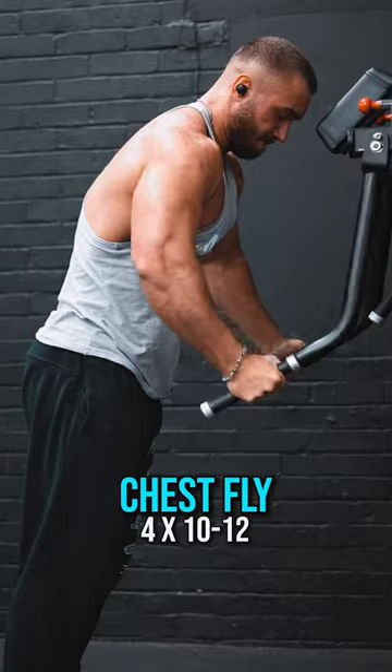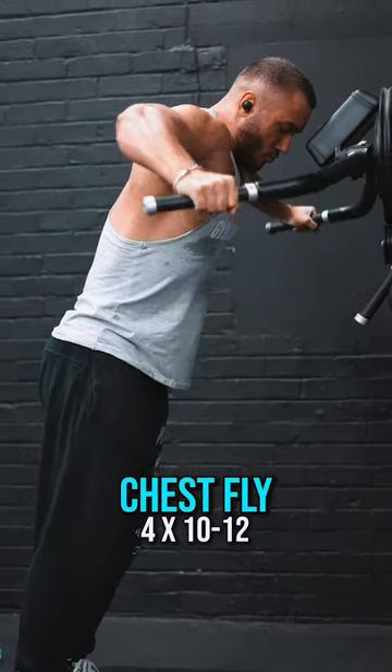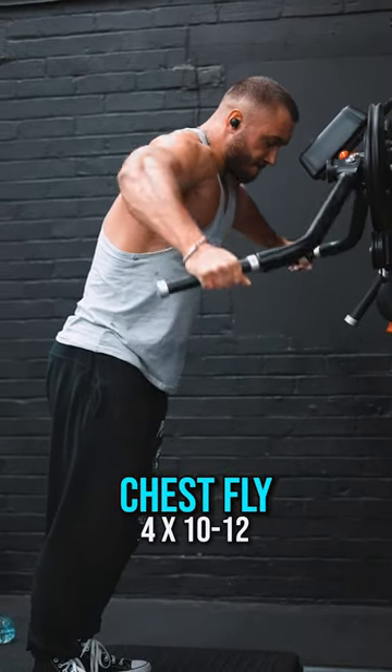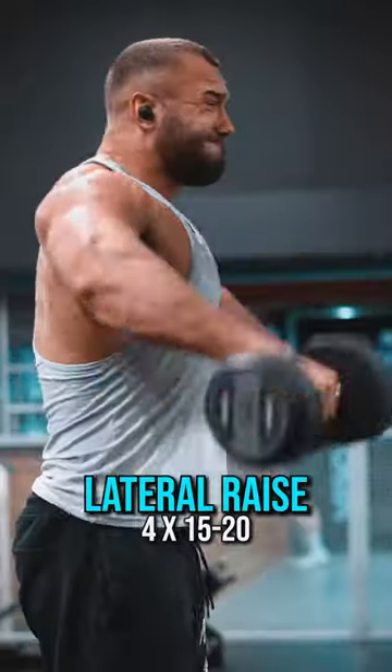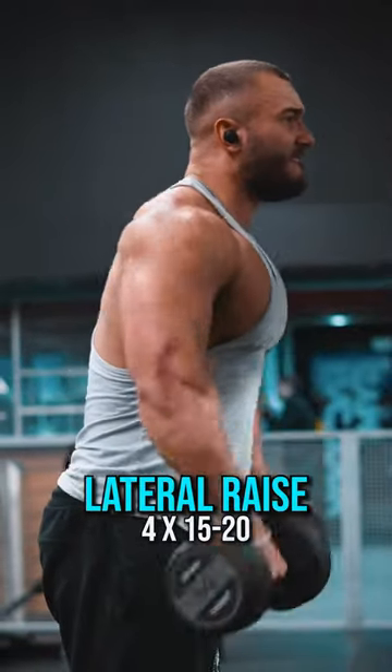After that, it's a pump exercise for the chest — chest flies, four sets of 10 to 12 reps, which gives me a total of eight sets for the chest. Then I move back into shoulders and do lateral raises, four sets of 15 to 20 reps, which also gives me eight sets for the shoulders.